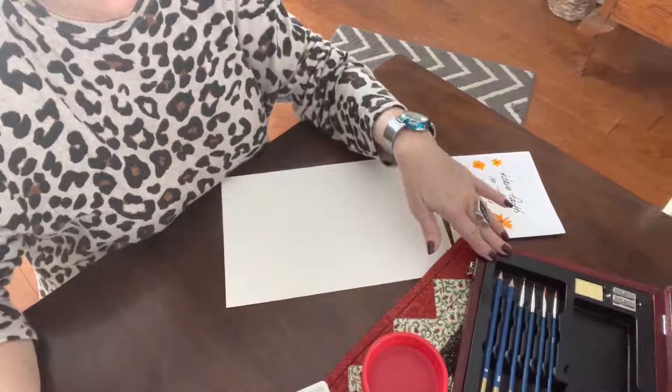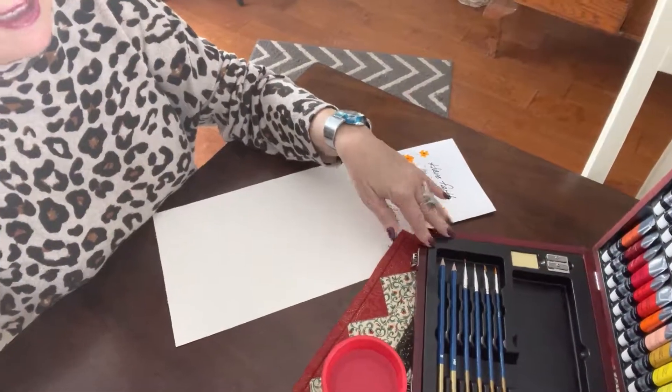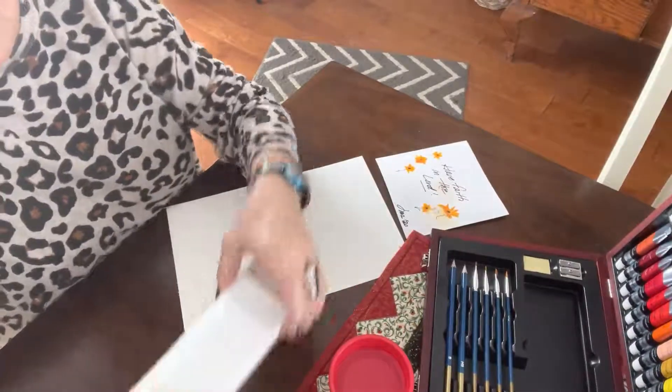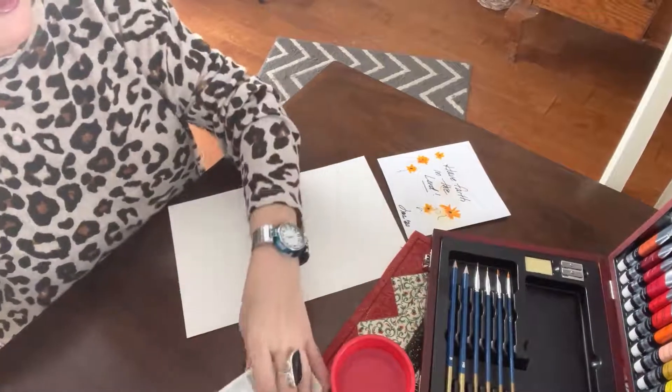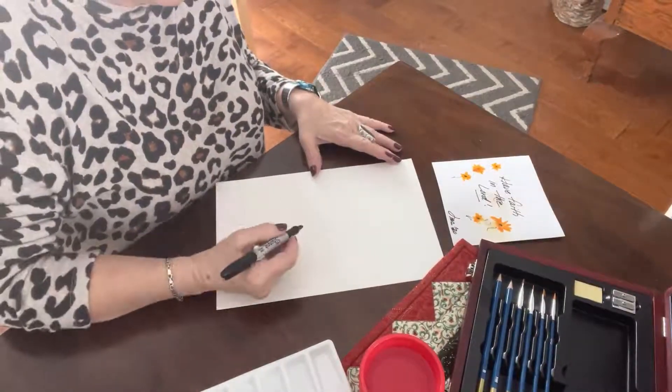I do have a set of watercolors out as well that I got at a local craft store. It's got brushes, it's got a little tray for mixing your colors, water with the color and everything.